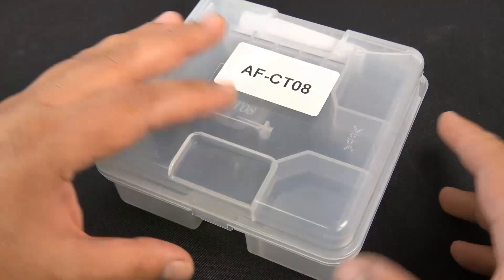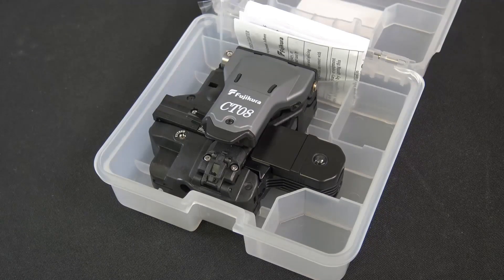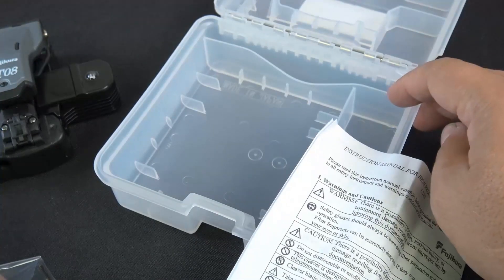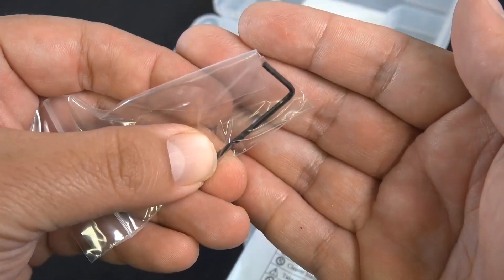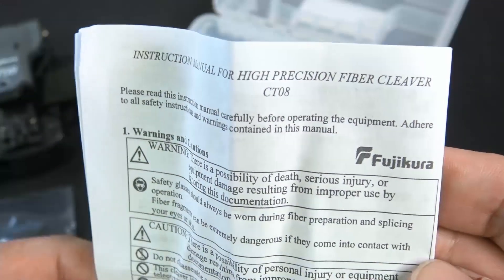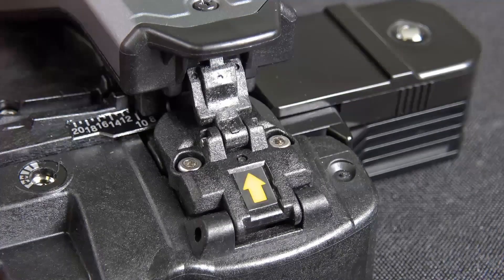So we have the CTO8 cleaver — there it is when you crack it out of the box right there. It does include that case. Now the CTO8 replaces the CTO6 cleaver. It includes the case, it does include an Allen wrench — you're going to want to hang on to that, don't lose it, just keep it in the case at all times. And it does include a nice detailed sheet about your item with all kinds of tips and everything you need to know.